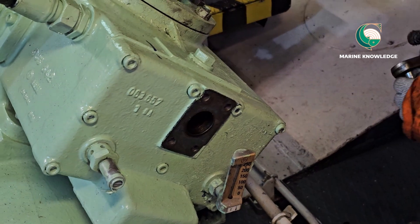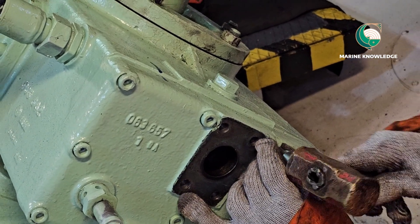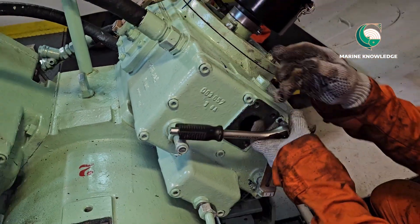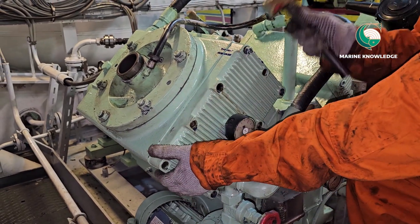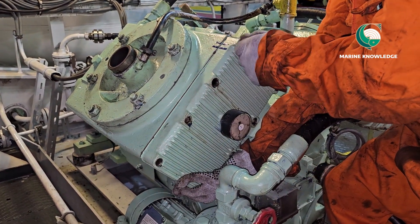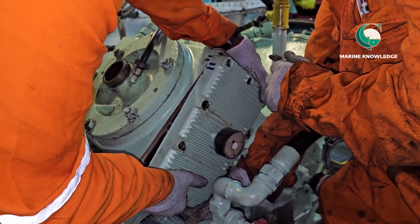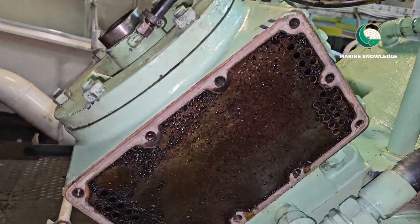In this case we have around 11 bolts to open. Our third engineer is working on it. Once all bolts are removed, tap it and keep one bolt in place to ensure any leftover water drains out. Once all water is gone, remove the cooler cover.